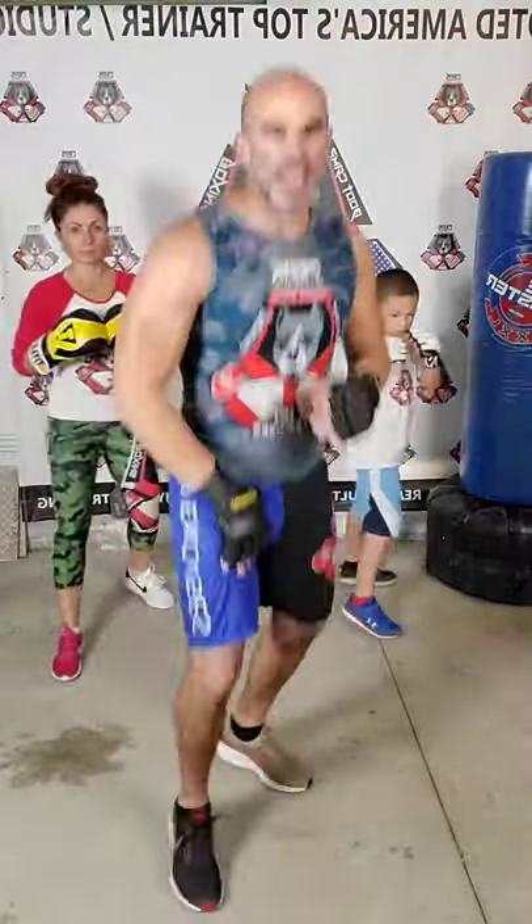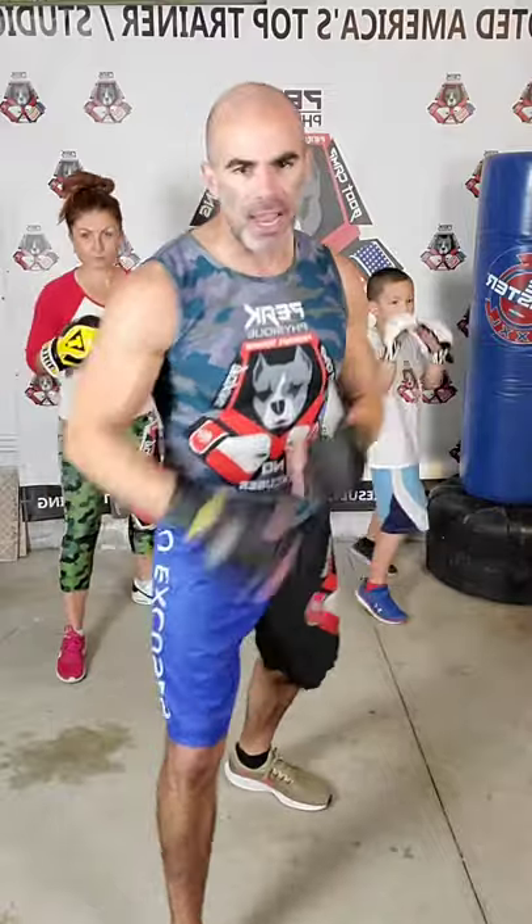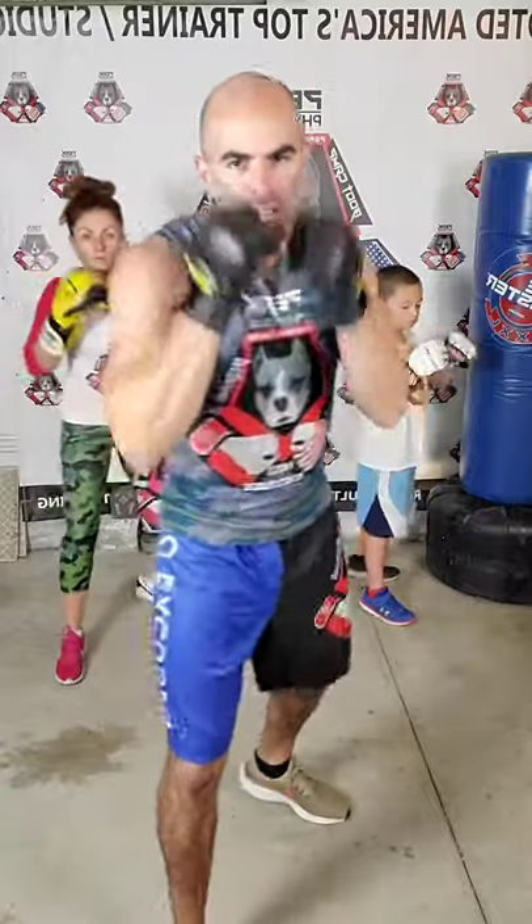We're going to go through our basic punches. First, I want to get you to your basic stance. If you're right-handed, your left leg is going to be forward and your right leg is going to be back. Facebook shows us as a mirror, so look at me as if I'm just an ugly bald version you're looking at in the mirror. This is my left hand, this is my right hand.